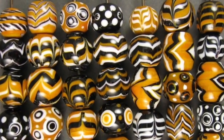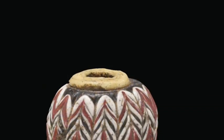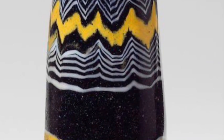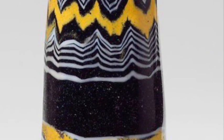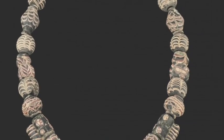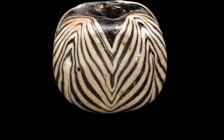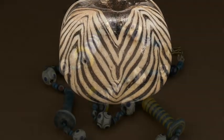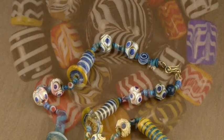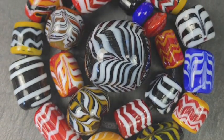Hello everyone, this is Keri Kefler and welcome to my Ancient Beads tutorial. This is the first in a series of tutorials demonstrating the modern way to recreate beads from the ancient past. Today I will be demonstrating two different ways to create beautiful rake designs like these museum examples of beads from ancient Egypt, the Roman Empire, and medieval Europe. These beads are as beautiful and appreciated today as they were in the ancient past, and this tutorial will show you how to create your own historical reproduction beads.